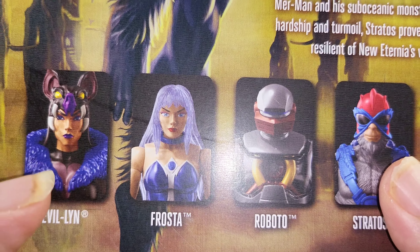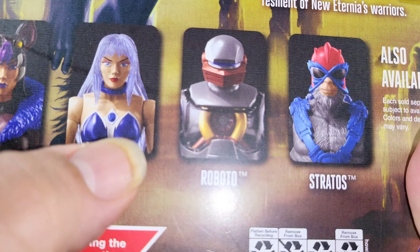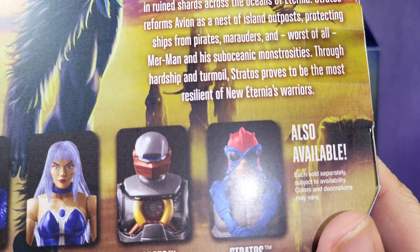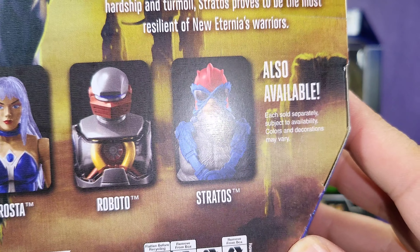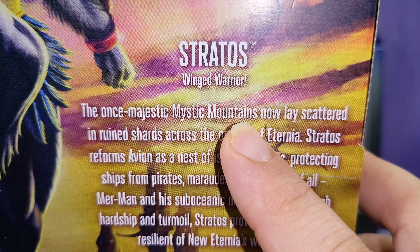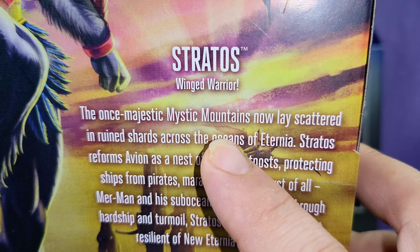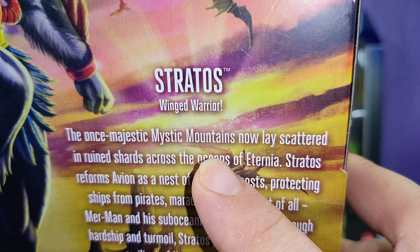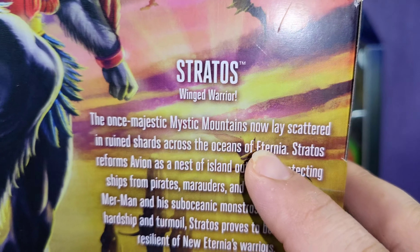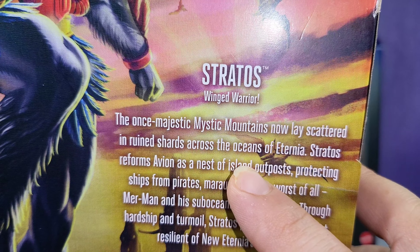The cross-sell on the back has Evil-Lyn in sorcerer mode, Princess of Power Frosta, Roboto from the Revelations cartoon, and Stratos himself. Stratos is the winged warrior, one of the majestic characters of Mystic Mountain — now laced, scattered in ruins and shards across the oceans of Eternity.